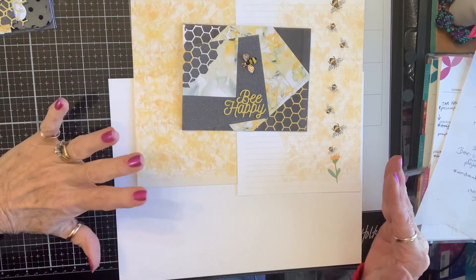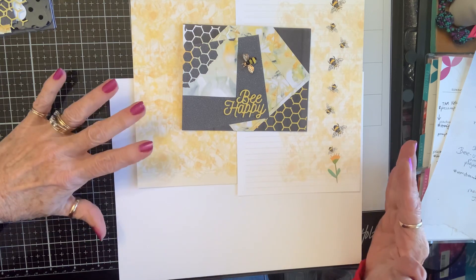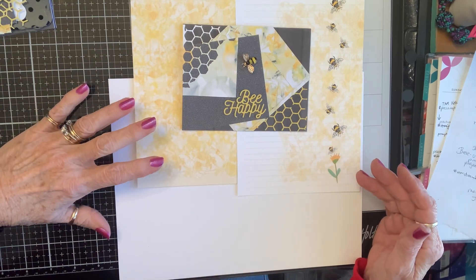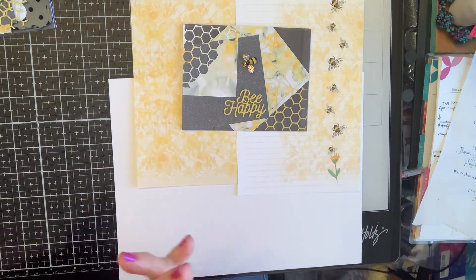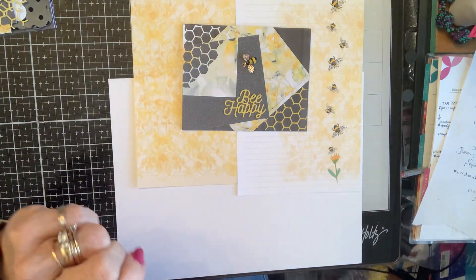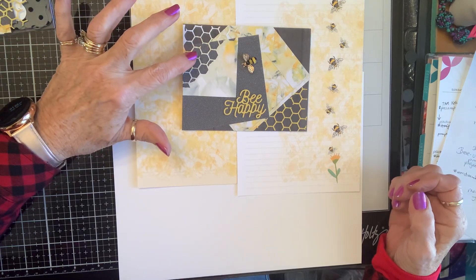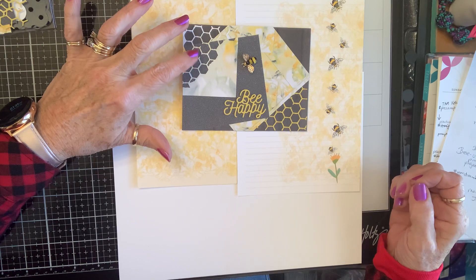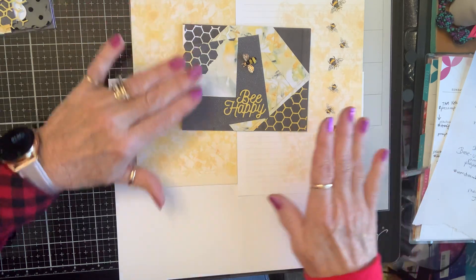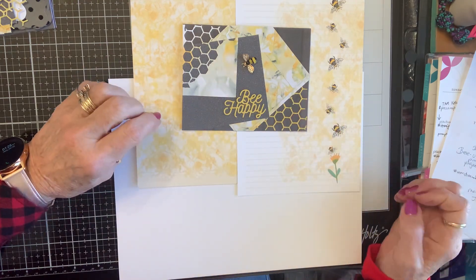I've already made a project, but for my process share I'm going to kind of show you how I make cards sometimes. Of course it's bee paper, and it's beautiful paper. I have this honeycomb die cut, and this is the template for the rest of my cards that I'm going to put together.